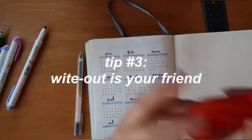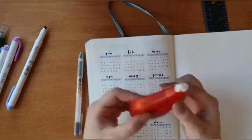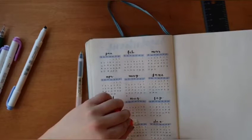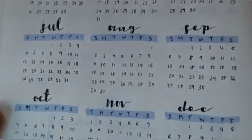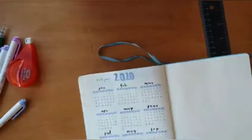White-out is your friend! I accidentally wrote December twice instead of November then December. I used to have this thing when I was first starting out where I had to have everything neat and perfect, and if I made mistakes it would be the end of the world — but it really isn't. Use an eraser, use white-out, or turn it into something else. It's totally okay.